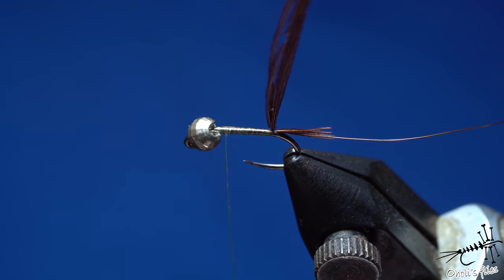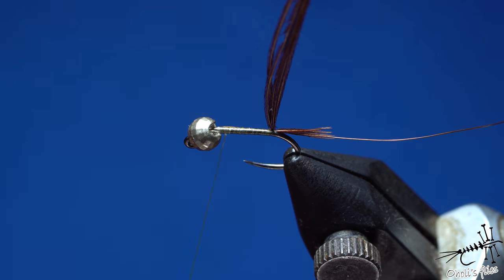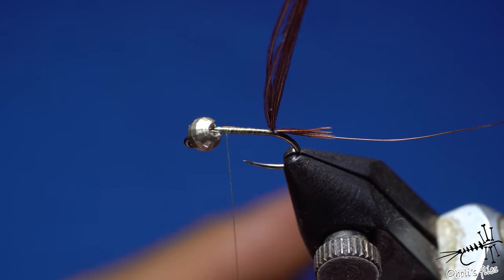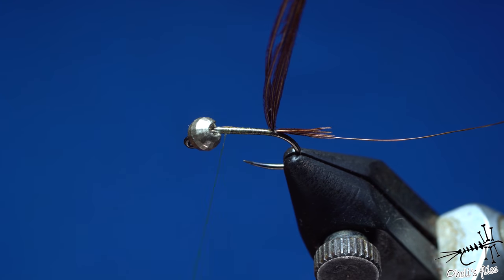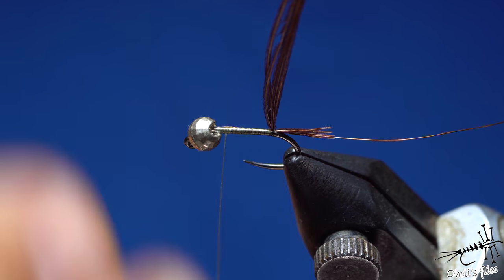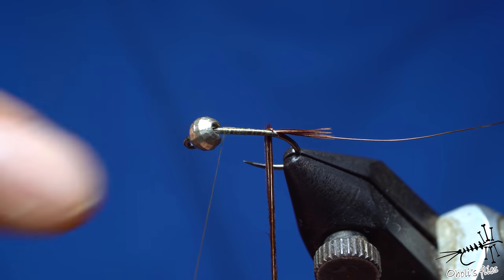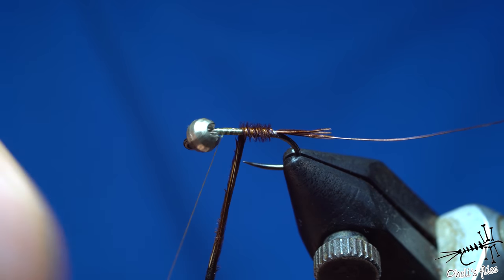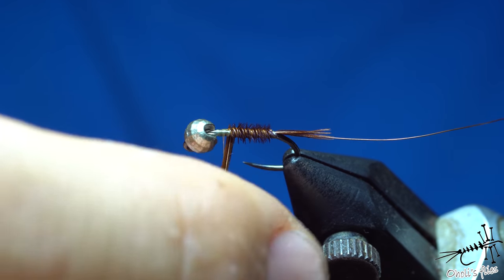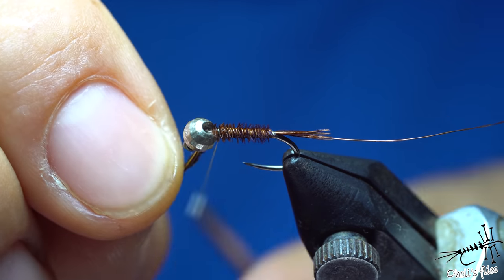As you go towards the bead this will be locked down. The pheasant tail nymph — I can't call it a perdigon, but it has those properties. If you tie it sparsely with just pheasant tail and thorax, it behaves almost like a perdigon because it doesn't make too much resistance when sinking through the water column. Now go with your curls in the opposite direction from the thread — this is to reinforce your fly.